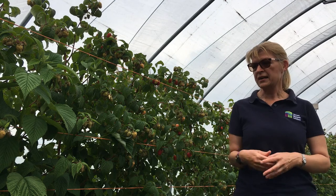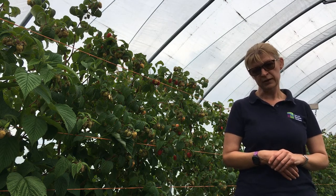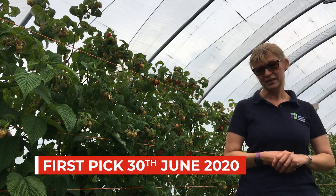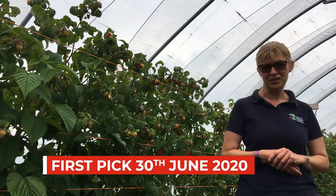We started seeing the first fruits at the end of June this year and made our first pick on the 30th of June just this week. We expect to be picking this over at least five to six weeks this year.